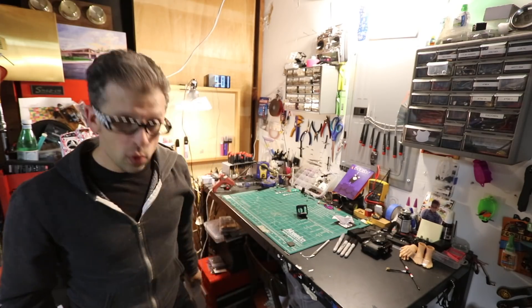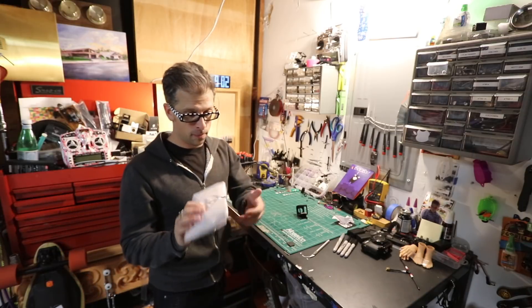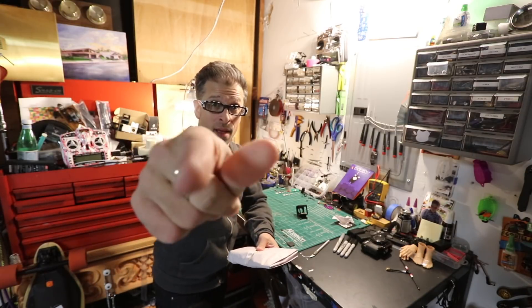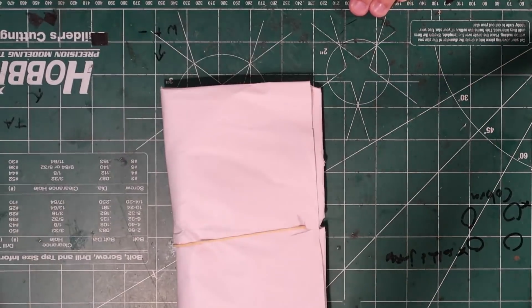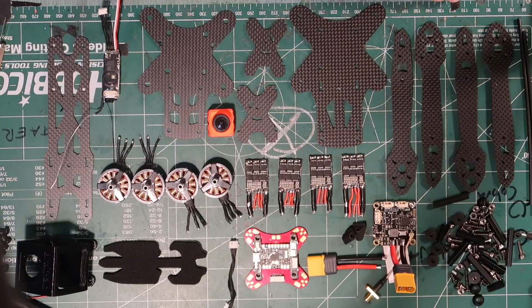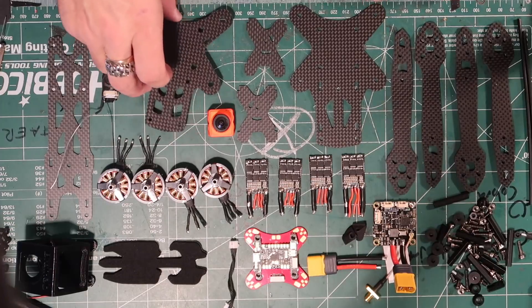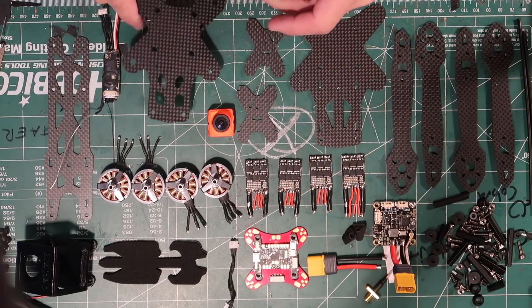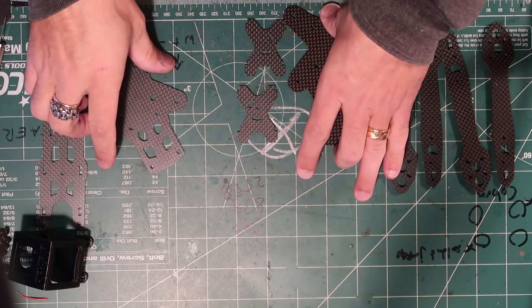Without any more unnecessary talking, let's get to the build video. First thing we need to do — there are press fit nuts that go into the bottom plate. This frame is actually pretty interesting the way that it goes together.